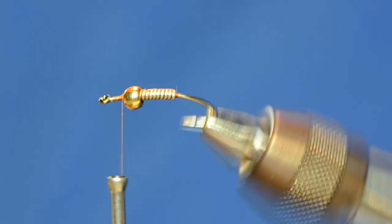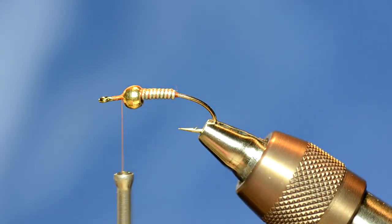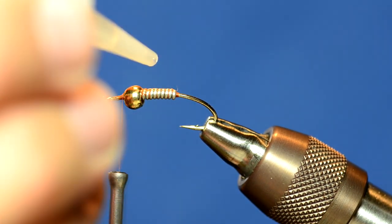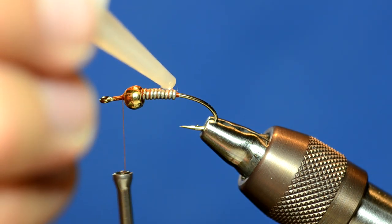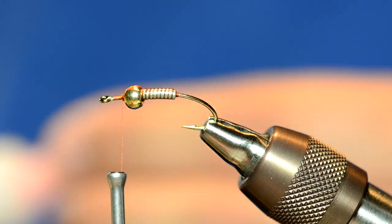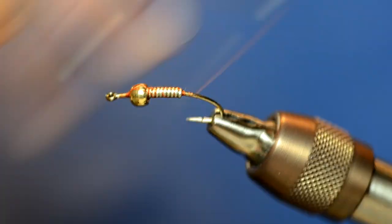Once I've got the bead placed like that, you'll see some thread wraps there — that doesn't necessarily matter. Then take some really thin super glue; any super glue will work, but I've been using this thin stuff lately. Just dab a tiny bit in there.